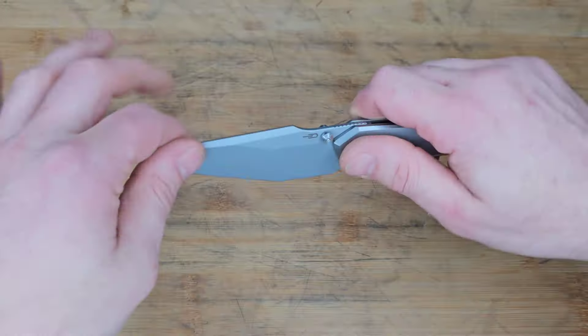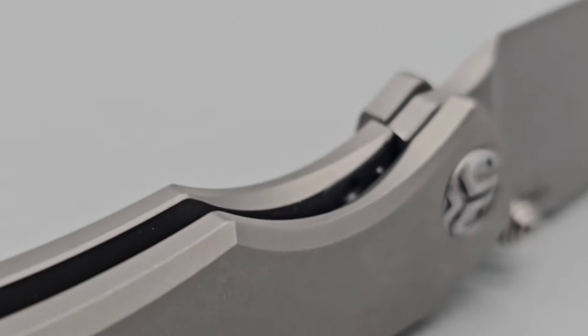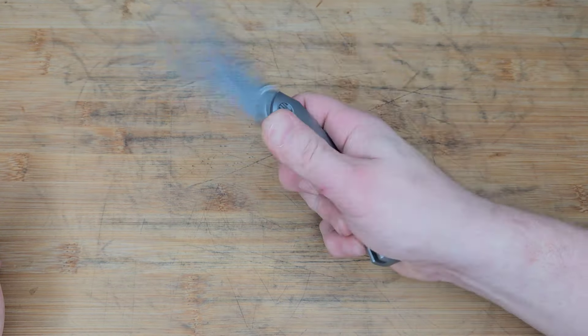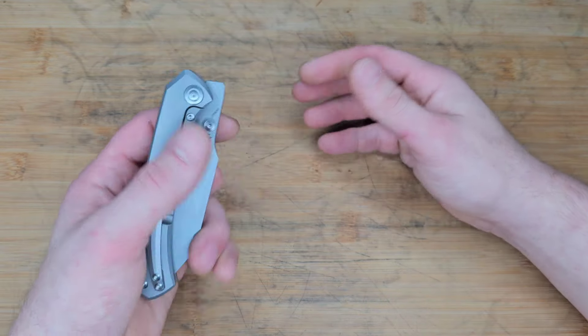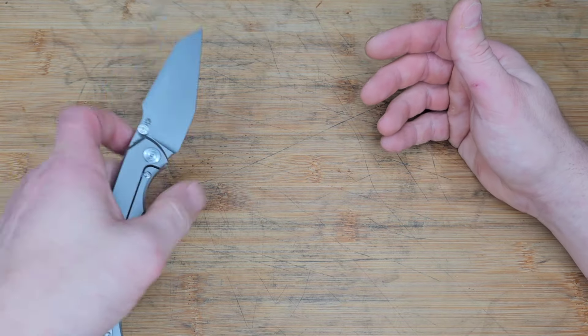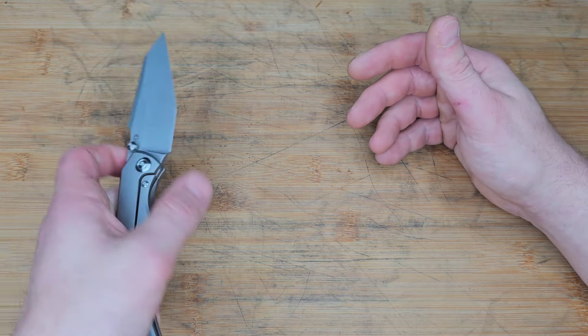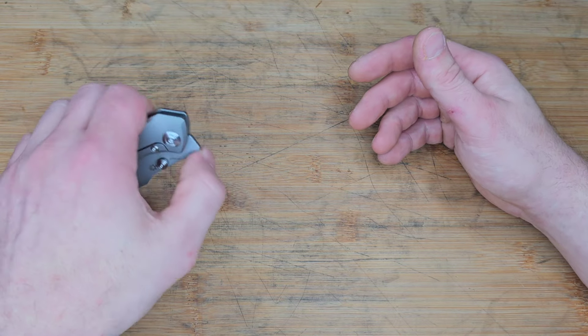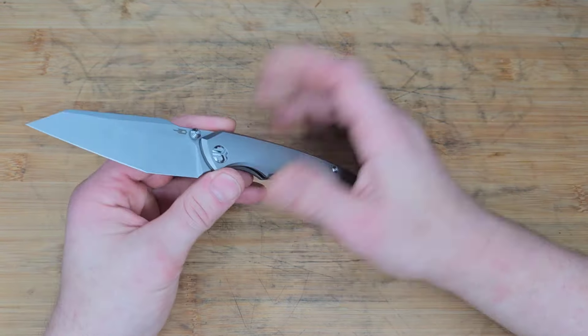Frame lock: nice engagement, rock solid lock up, strong, and good access to the lock bar. Even though they didn't knock it back it's chamfered really nicely so it's a very comfortable disengagement. Very smooth on the drop, and since there's so much blade hanging out you can easily reverse flick off the blade. For lefties, it's not a lefty-friendly knife — you could manage with the thumb stud, but the reverse flick requires kicking your thumb down and it's just not set up for lefties.